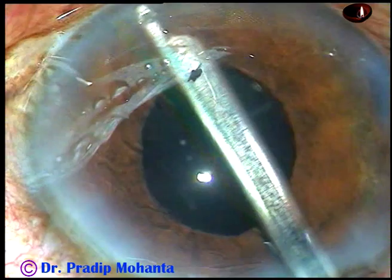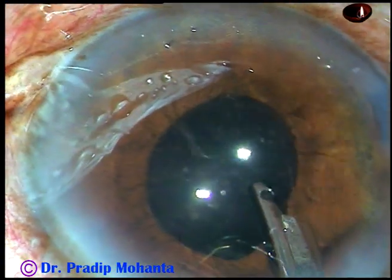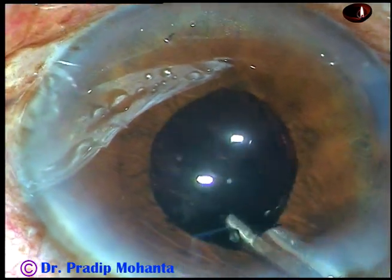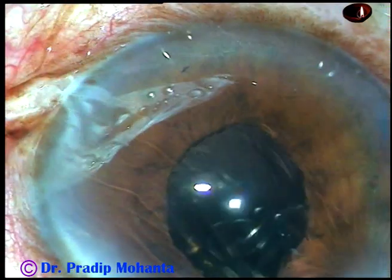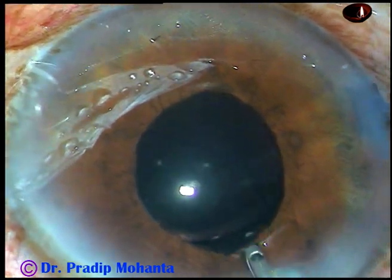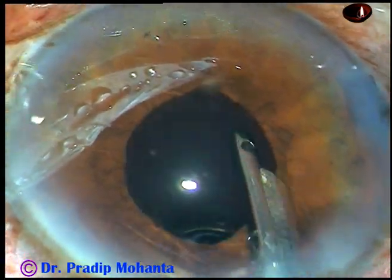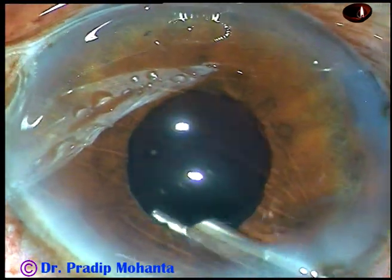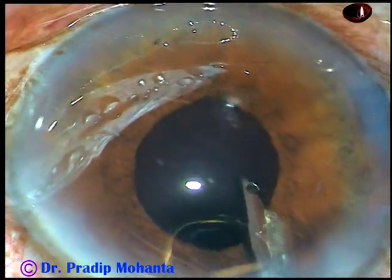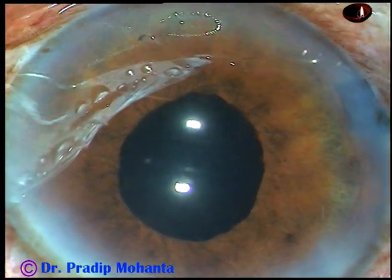Now I am removing the viscoelastic substance. You can see there is no sphincter damage — the pupil is round. I am removing visco from the posterior chamber. Now I am going behind the IOL. I am behind the IOL, irrigating BSS in the capsular bag, and then in front of the IOL again. In this way I irrigate BSS in the anterior chamber, in the capsular bag, in the posterior chamber, and thoroughly remove the viscoelastic substance.